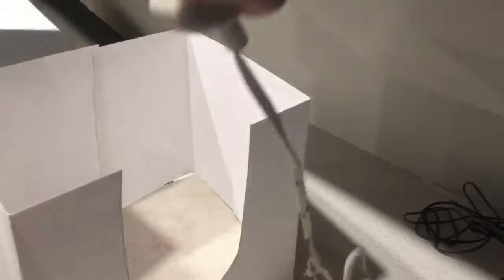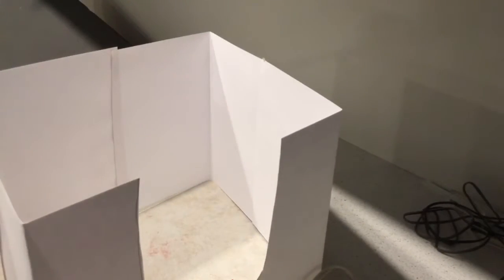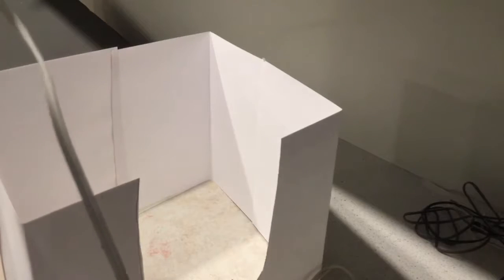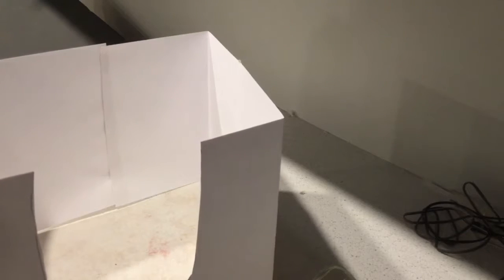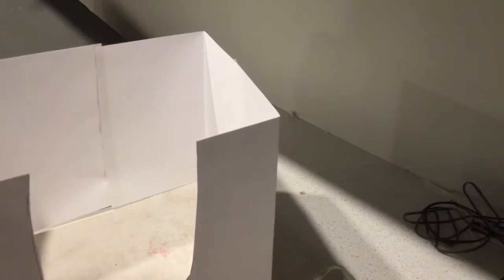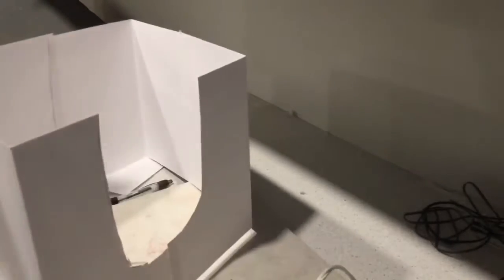Now put it on the floor. Now press the main button in half. Just make sure that the end of it is going to pull out a piece of paper.